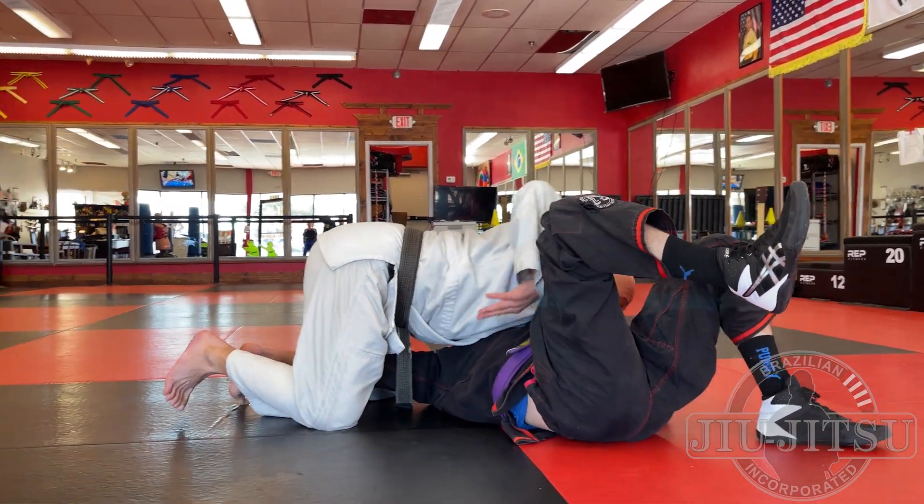The trick to holding someone down is keeping in mind there are three general ways of escaping: replacing the guard, bridge and roll, or going to his knees. In control position number three — checking the hip, keeping hips down, driving weight over the top of the shoulder — go ahead, escape me. Can't replace to guard, can't bridge and roll. I'm here.